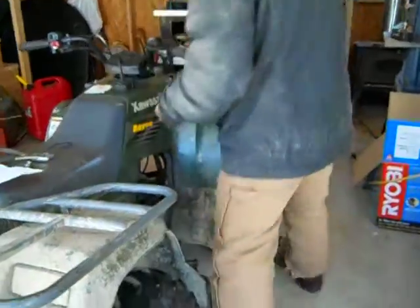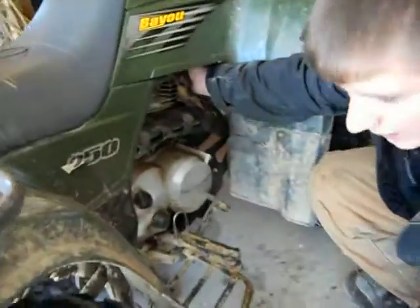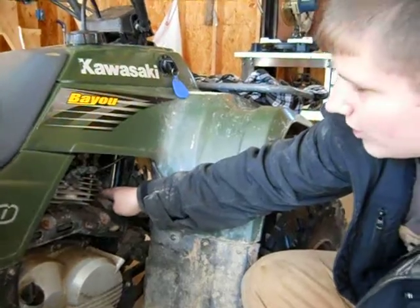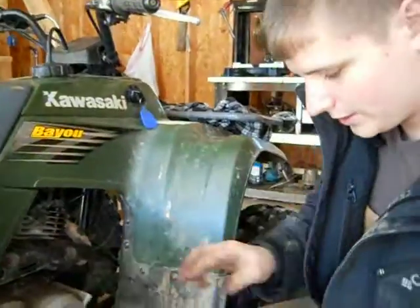I took the top piece off above the muffler, unscrewed it, and I put this one in there and screwed it back on. Then I went in here, because when the muffler meets the head — you can see the diagram.